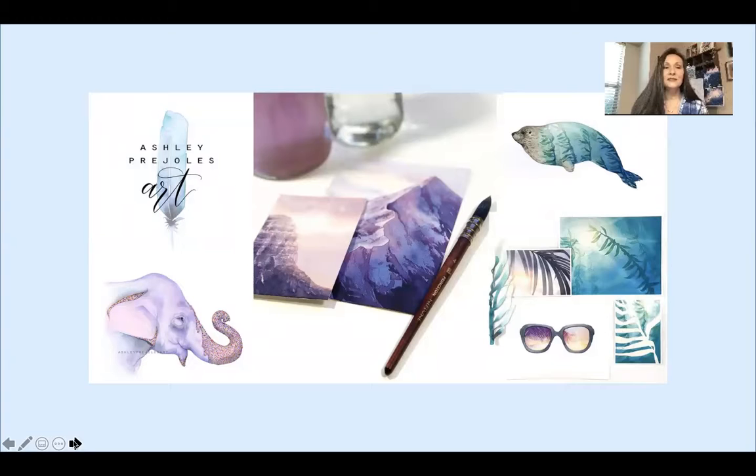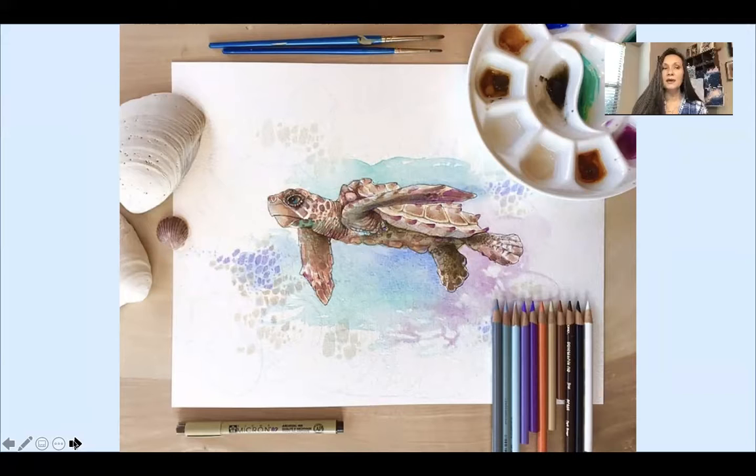Ashley discovered watercolor by accident. She was actually looking for a better way to brighten the backgrounds of her colored pencil drawings and happened into watercolor. She incorporated watercolor as a base layer for her work, and over time each painting became more and more layered with watercolor and colored pencils — until the colored pencils became just the cherry on top, and her work mostly became watercolor after that.